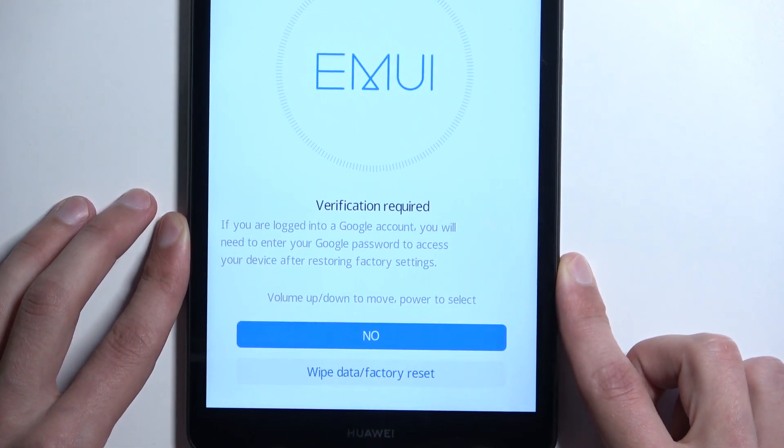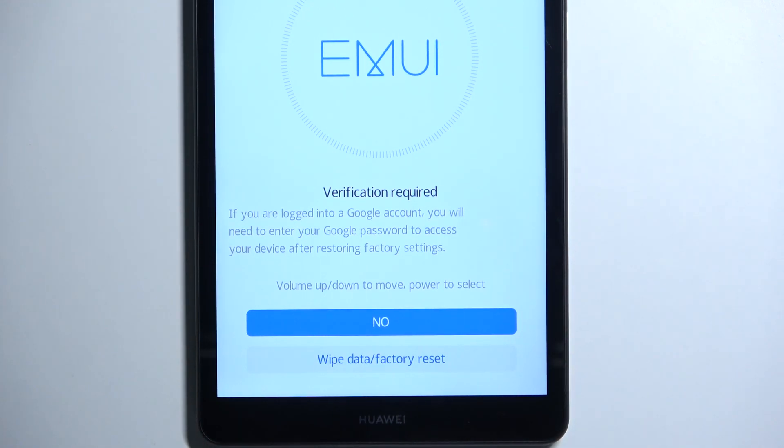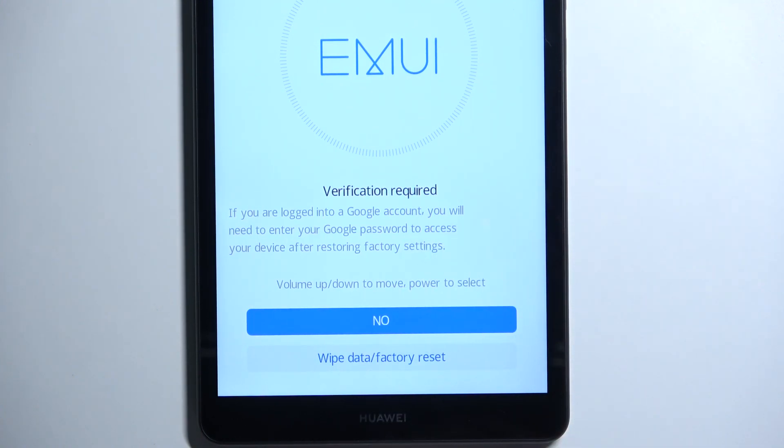Here's some important information. This will remove your screen lock, but if you are also logged into a Google account, the device will become FRP locked, and at that point you would basically need to verify either your screen lock or your Google account once the reset is finished during setup.